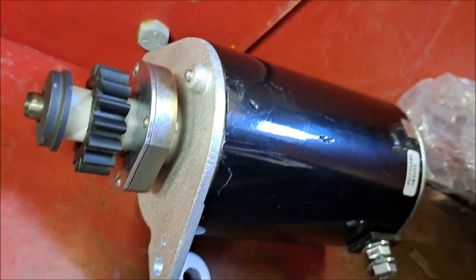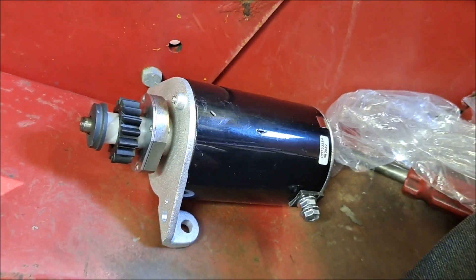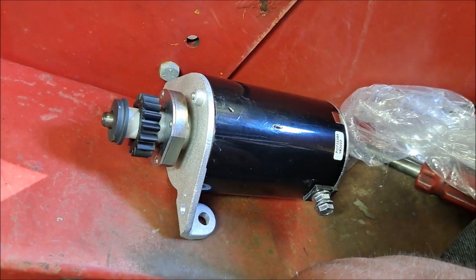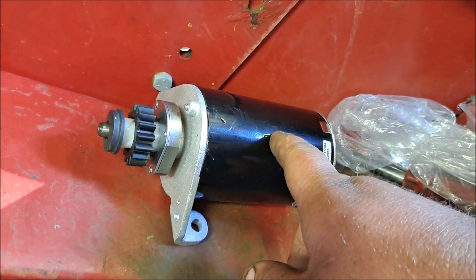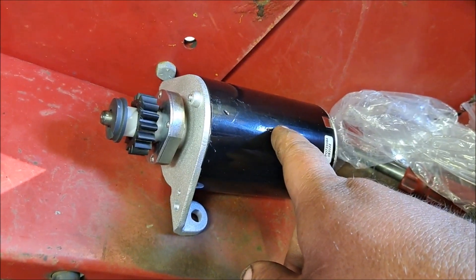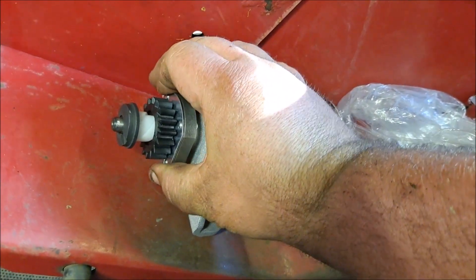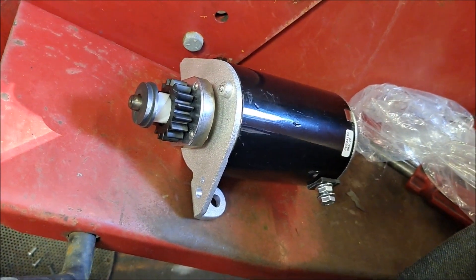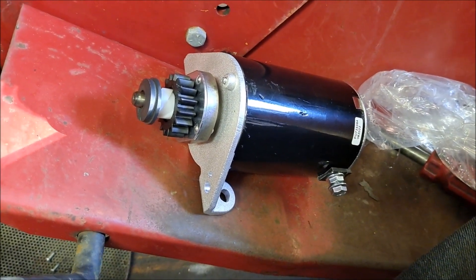I splurged — I've got a brand new starter. There's some weird marks here, but what do you expect? It's a Megafire, ordered through Stens. Whether it lasts is another story. It is a little tight, so I'll have to check it and figure it out. I imagine it'll probably loosen up once it gets spinning a few times.